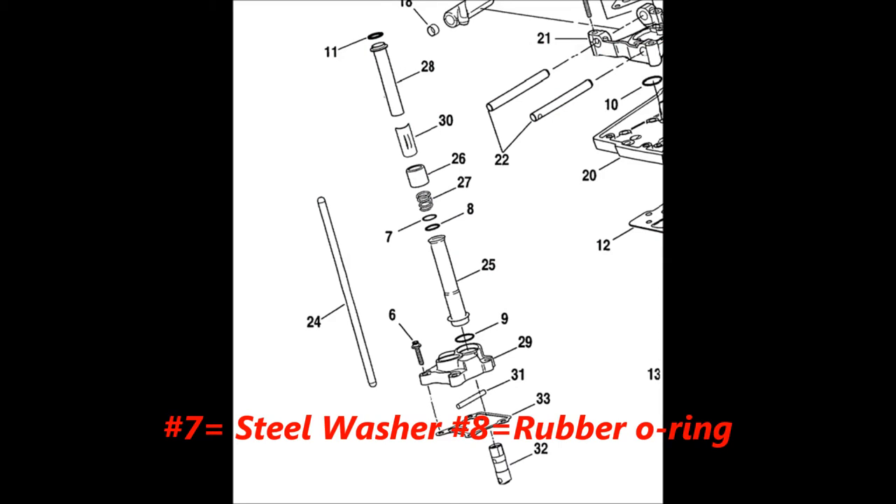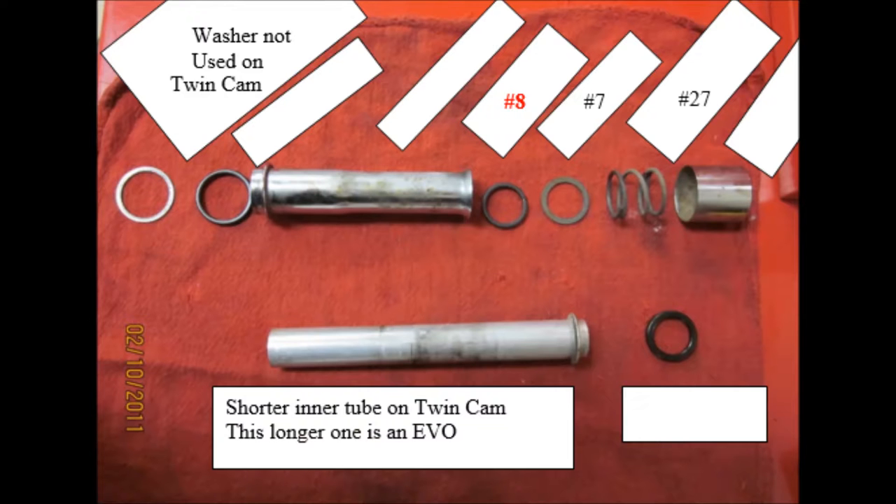Let's use this microfiche picture as a resource to talk about the problem areas I've seen more often than I think you should. It's with items number seven and eight. Here's a built-up push rod assembly off an Evo — it's very similar to the twin cam. I made some notes here in the photo.